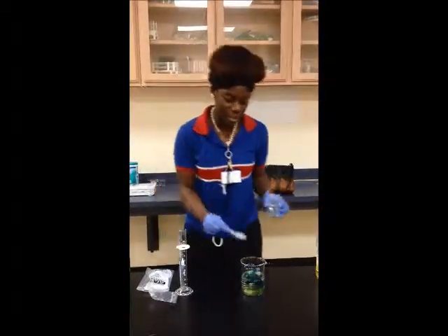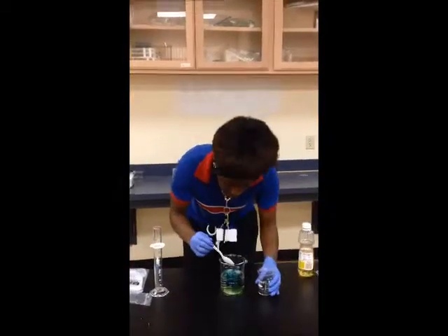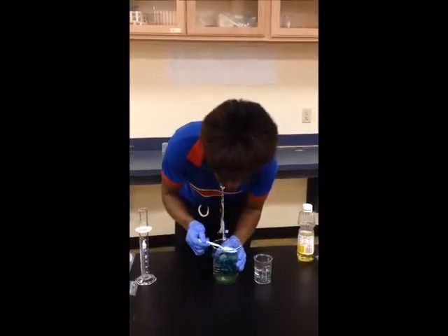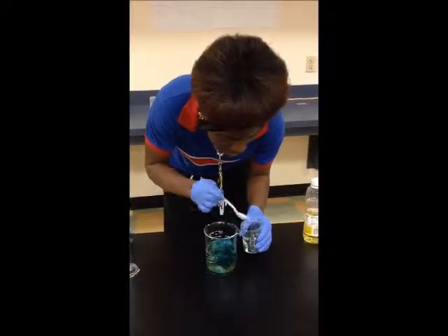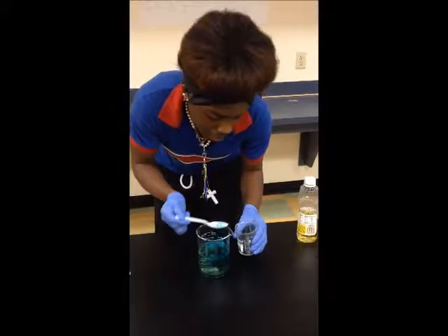We are going to use this little beaker, and we are going to skim the oil off and try to put it in the beaker. As you can tell, it is probably going to take a long time, and it won't get all the oil up.